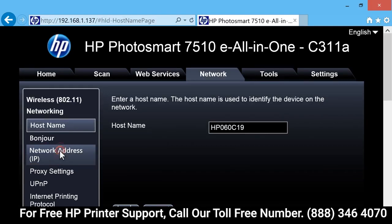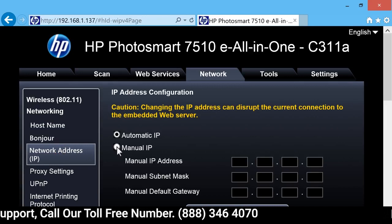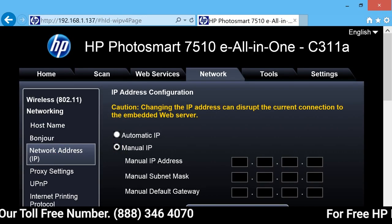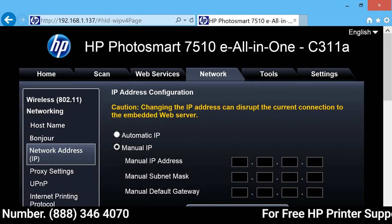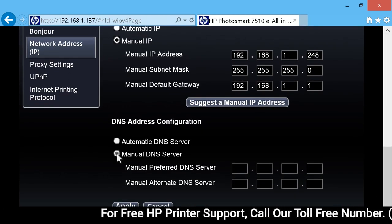Then click the network address, or IP. Click Manual IP, and then click Suggest a manual IP address. After the manual IP address populates, continue to the next step.